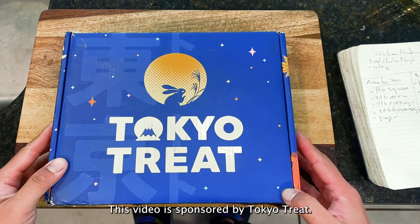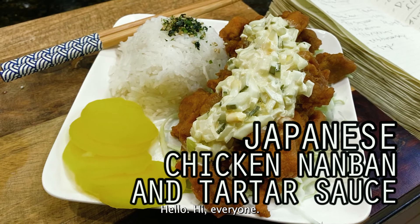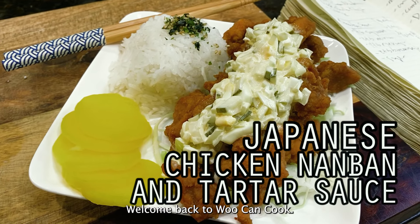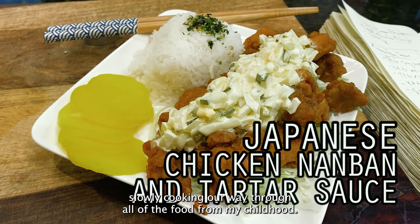This video is sponsored by Tokyo Treat — more about them coming up shortly. Hello, hi everyone, welcome back to Woo Can Cook. My name is Wesley, and this is a show where we are slowly cooking our way through all of the food from my childhood.